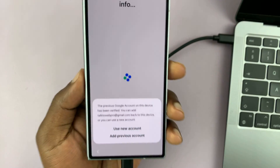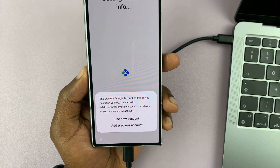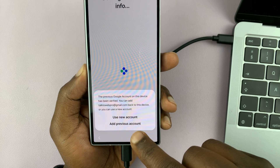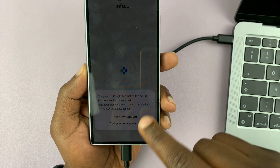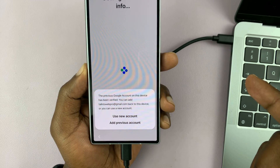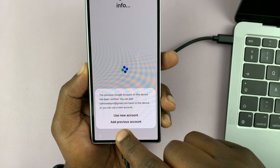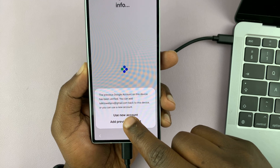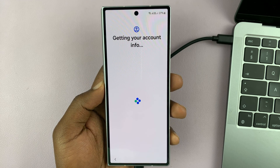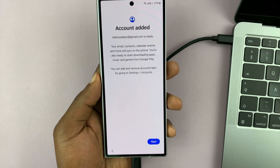Now here you have two options. It says the previous Google account on this device has been verified. So do you want to use a new account or add the previous account? By selecting 'add previous account,' we'll just go on with your account — the one we just verified — or you can switch to a new account. I'll choose add previous account because that's my Google account, and then it will allow me to continue with the setup process.